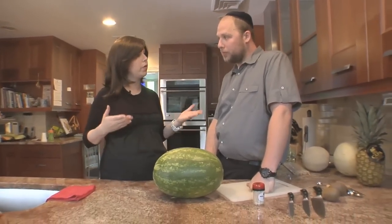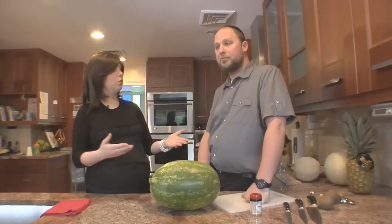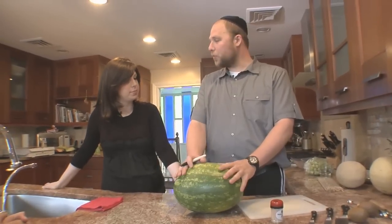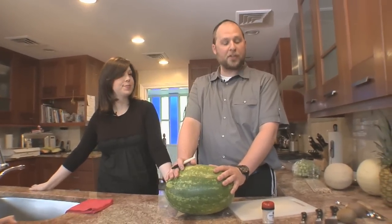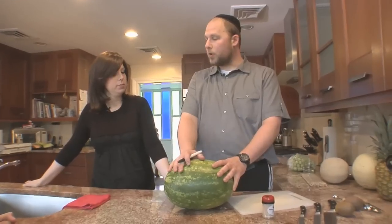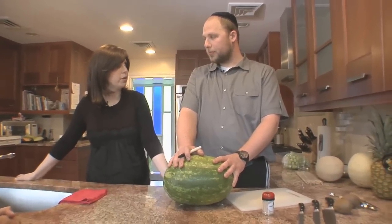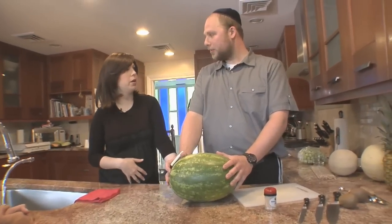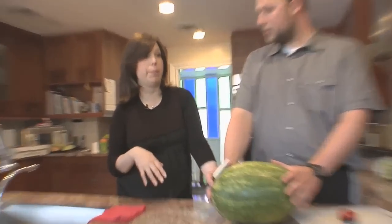This particular recipe doesn't even require turning on the oven, so maybe he can actually pull this off. It's a dessert special — great when you're hosting something at your house and want to do something special. We're making a baby carriage out of a watermelon. One tip: don't make the mistake I did — I hadn't lost the baby weight and everyone thought I was pregnant again. We were like, no, we're just telling you to eat fruit!